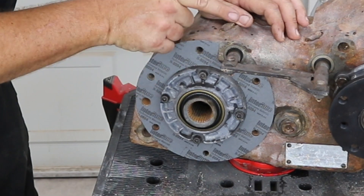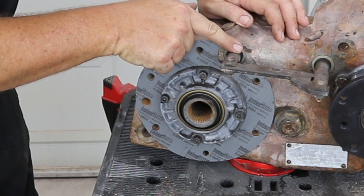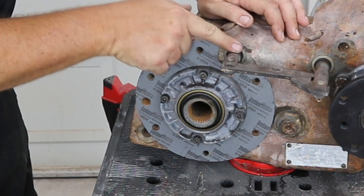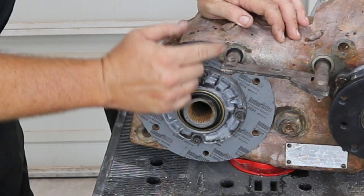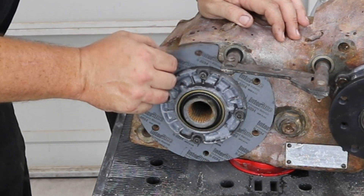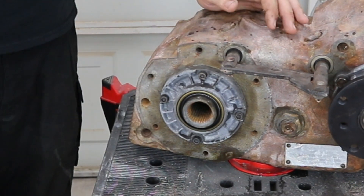The shift rail is three quarters of an inch in diameter — .750 decimal. I'm going to use a one inch hole saw to clearance the transmission so it clears this. A quarter inch is as good as a quarter mile — you don't have to have a lot of extra room.